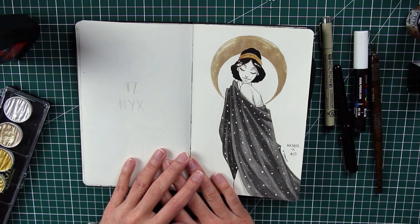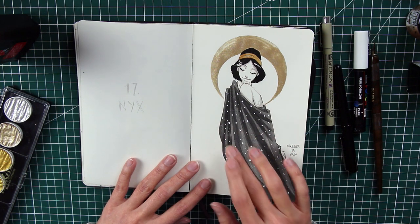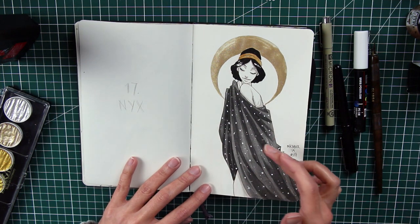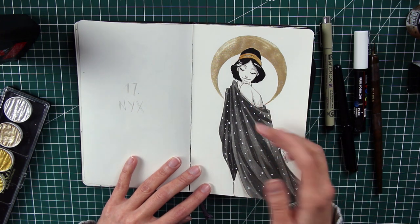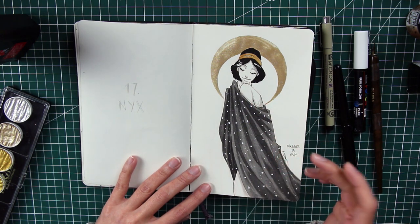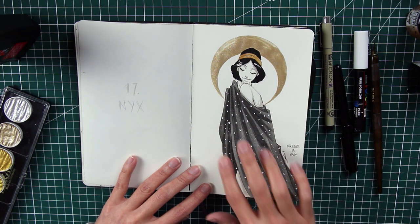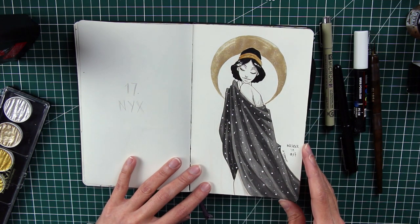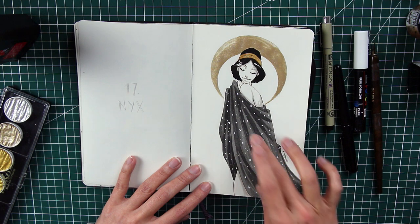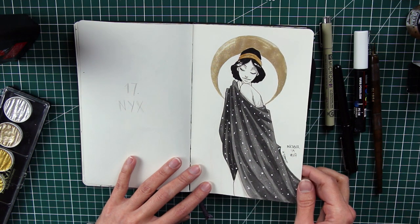Number seventeen is Nyx, the goddess of the night. I had a very precise image of her in my head — draped in the night sky and the darkness. I drew her cozy within her flowing clothes, surrounded by stars and starry lights with the moon behind her. I really liked how the folds and everything turned out.